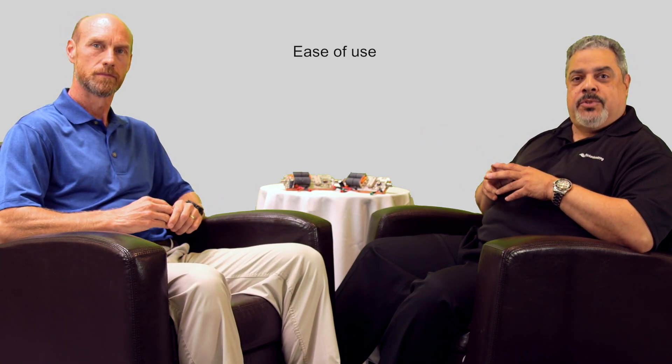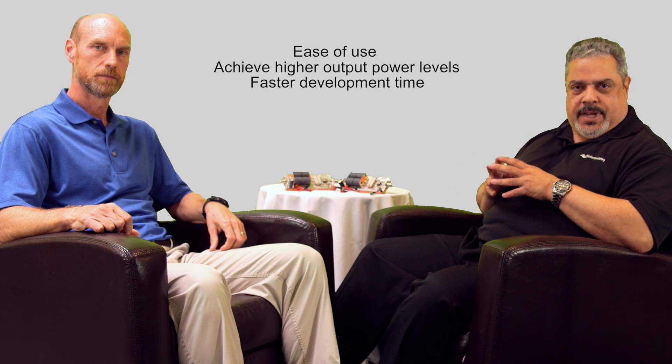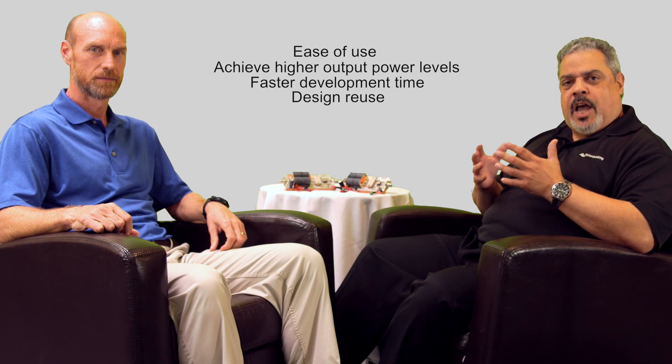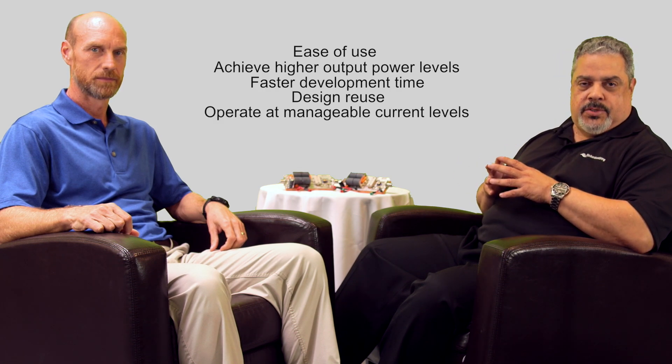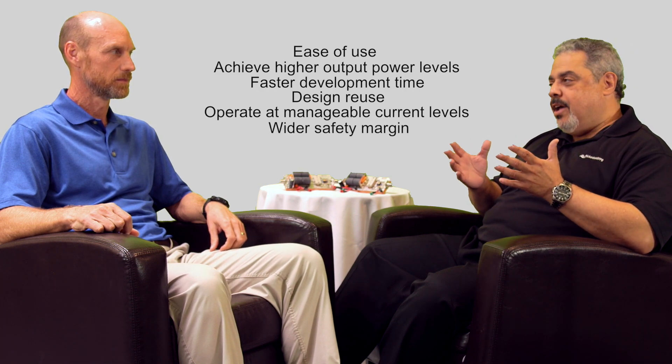So why 65 volts? Very simple — ease of use. With this new technology, you're able to achieve higher output power levels, it enables faster development time, it allows for design reuse, and you can operate at manageable current levels. It also provides for a wider safety margin with a higher breakdown voltage.